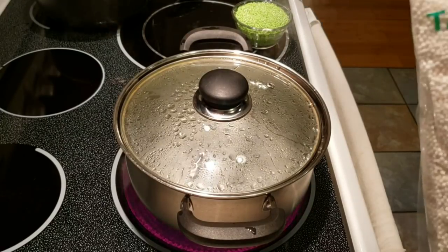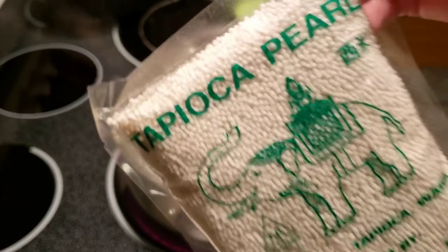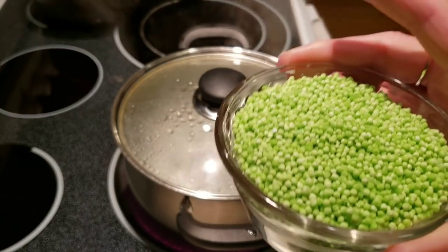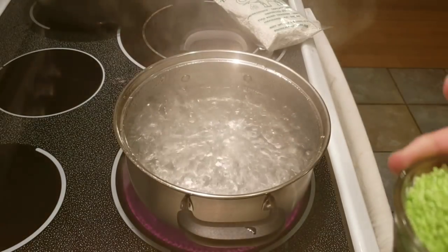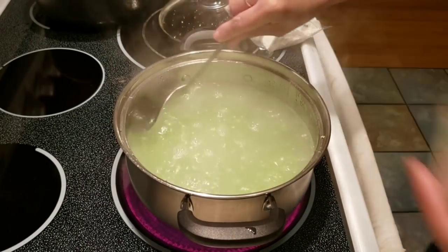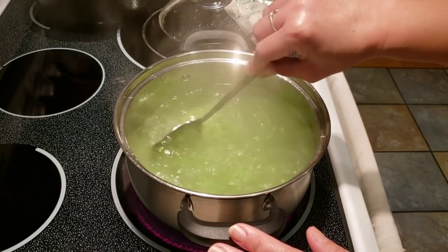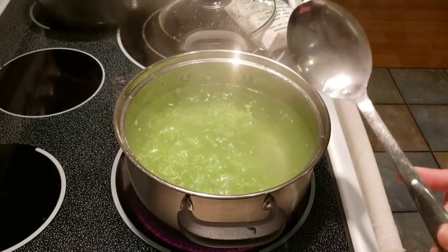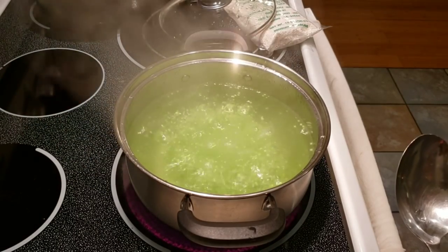Next we're going to boil our tapioca. This is tapioca pearls — they come plain white like this, or there are ones that are colored. I happen to have a green one that's already open, so I'm going to use this. Bring water to a boil and then dump it all in — this is about one cup. Stir it and just let it boil for about three minutes, stirring as well so it doesn't stick to the bottom.